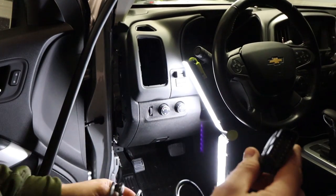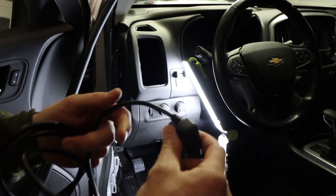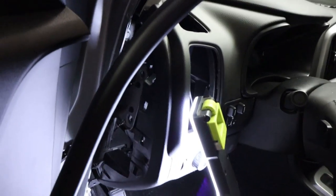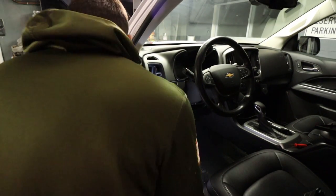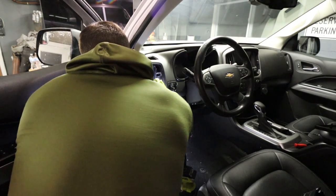Now let's feed this up. The one thing I wish this had was a pass-through, so you could still put an OBD-II scanner or whatever in it without removing this. But not the end of the world — not a huge deal. I also removed that side panel, which is going to help with clearance.